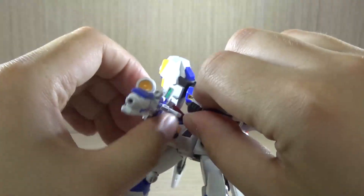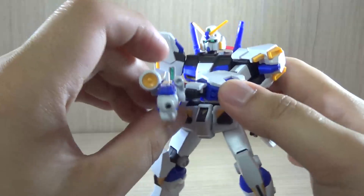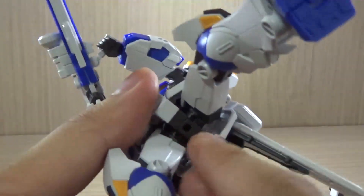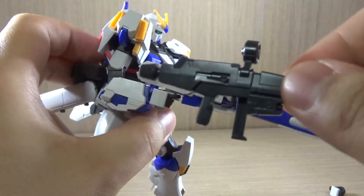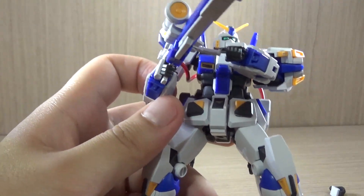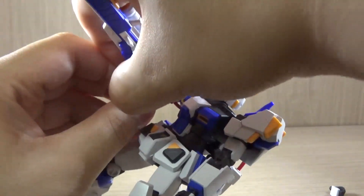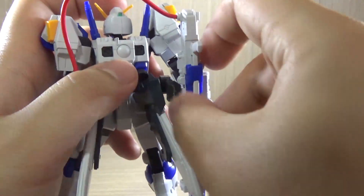The handle can move a little, so it may shift positions, but an action base can be connected to hold things steady. You need to use the same hand as the beam rifle to hold the mega launcher. Note that the weapons don't have a hole-and-peg system, so the handle may feel wobbly over time or the trigger finger hand may start to disassemble on its own. If you don't want the mega launcher on the kit all the time, you can fold the front handle inside and store the cannon on the back.